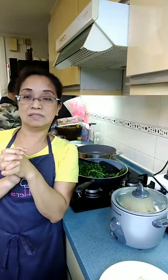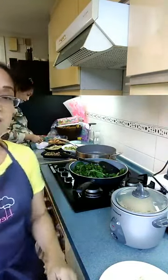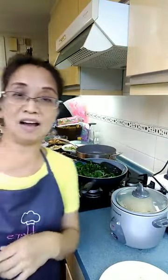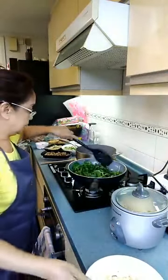Hello everyone, this is Aria again, once again sharing my little learnings about how to cook different kinds of Asian and Western cuisine. Today I'm going to cook spinach with almonds. Here are the almonds and here is the spinach.